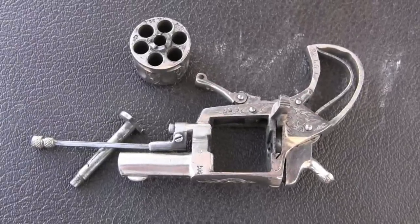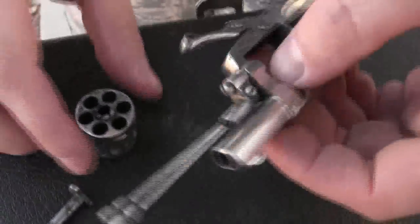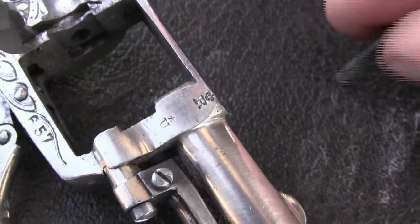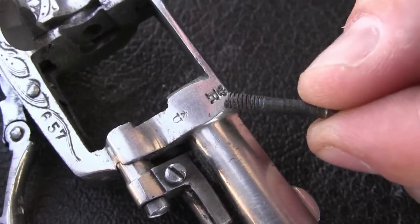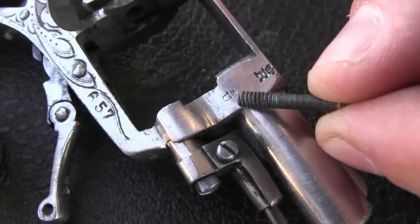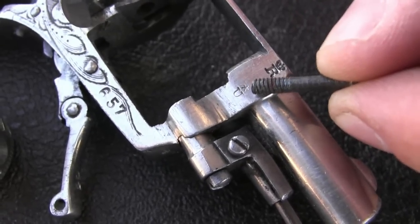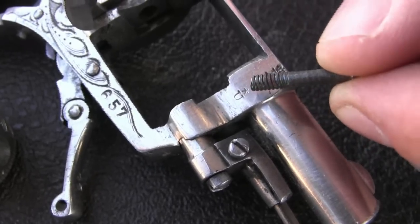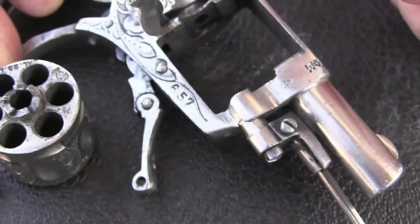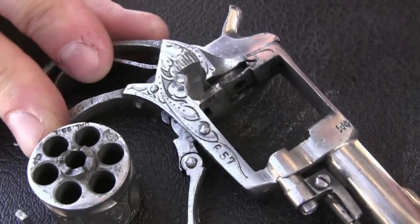There are a couple of marks on here that can give us some hint as to identifying the origins of this one. We have a crown over R — that's a Belgian proof for a rifled barrel. We have a star over U — that is an inspector's personal proof mark, kind of like his signature. If there was a problem with the guns and they came back, the proof house would be able to tell by that letter, since it would be different for each inspector, to tell who had proofed the gun and who they needed to talk to.